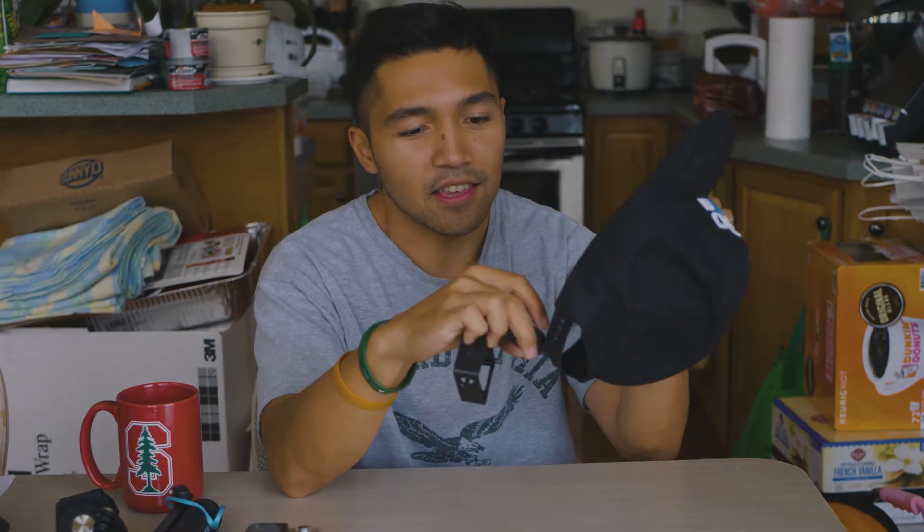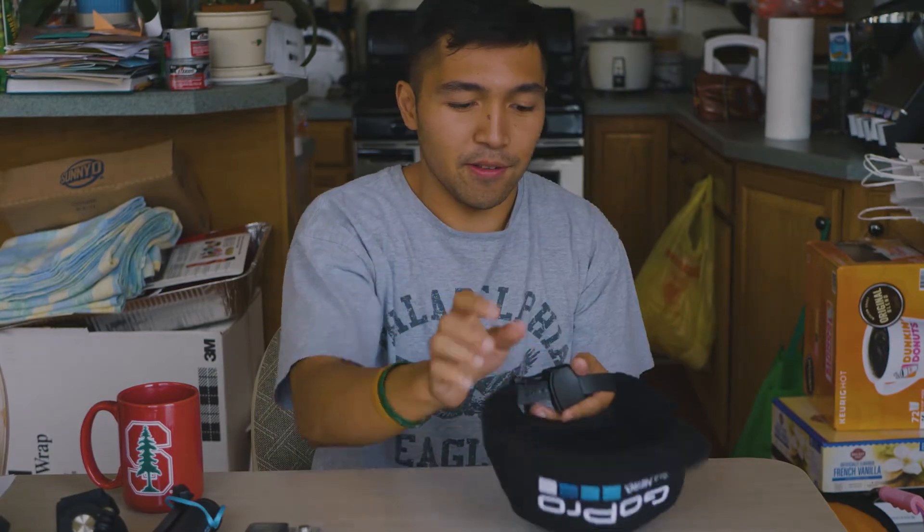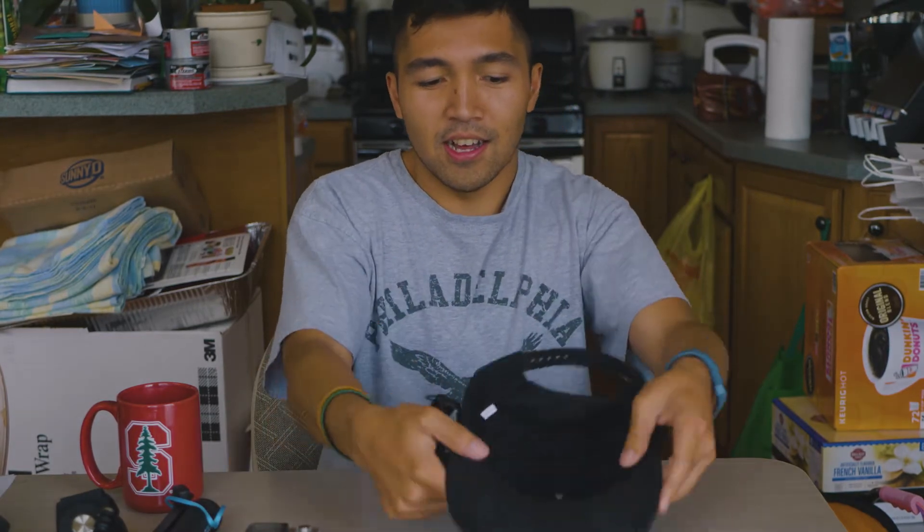First accessory is the GoPro three-way selfie stick — extends but in its smallest form it's pretty much a handle. Next is the GoPro wrist strap, nice friction joint so it stays where it is. I can anticipate using this at least once in Africa. Also the GoPro suction cup mount, which attaches to a window — really nice for traveling in vehicles to get a view outside. And here's the GoPro quick clip, which attaches to your hat like a little head mount. I actually like this better than the head strap — the head strap kind of makes you look like a dork.